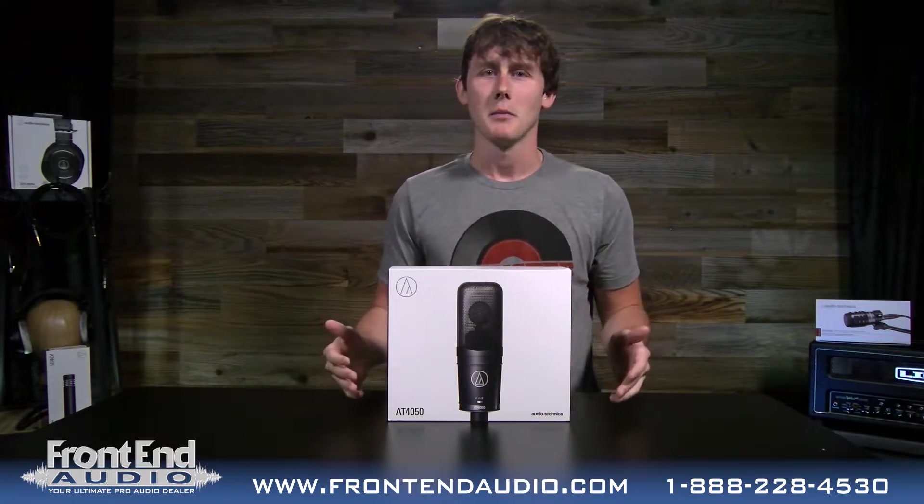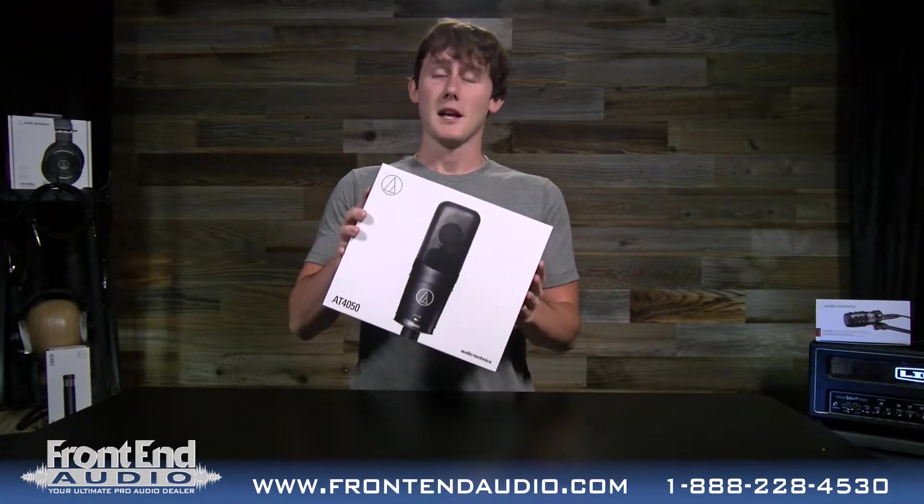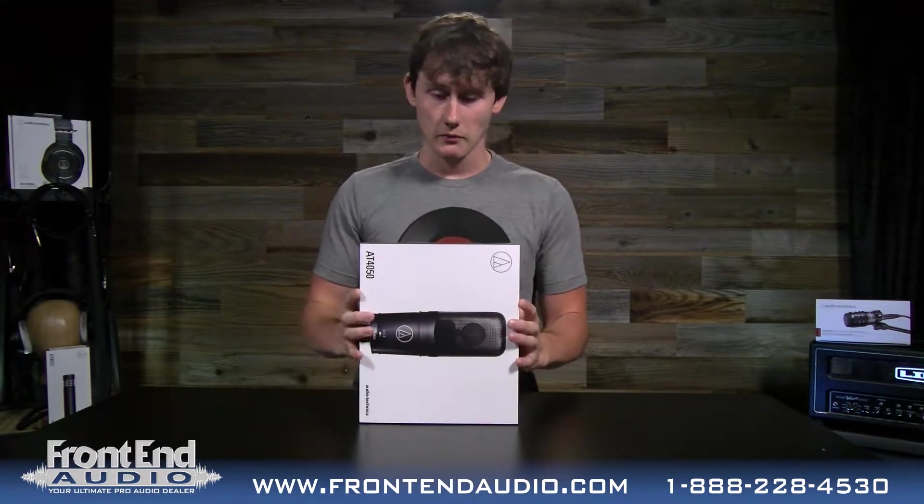So today we'll take this out of the box and show you what it looks like and what you get when you buy this microphone. But first, it's out of the box but it's out of the sleeve first.